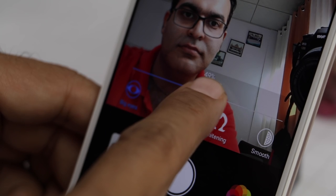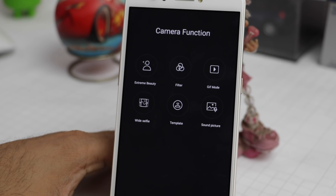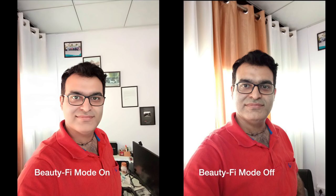The extreme beauty mode has four advanced features including big eye, thin face, whitening, and smoothing of pictures. There are also filters, GIF mode, wide selfie, template, and sound picture options on the front camera as well. Here are some pictures taken with the front camera of this phone.